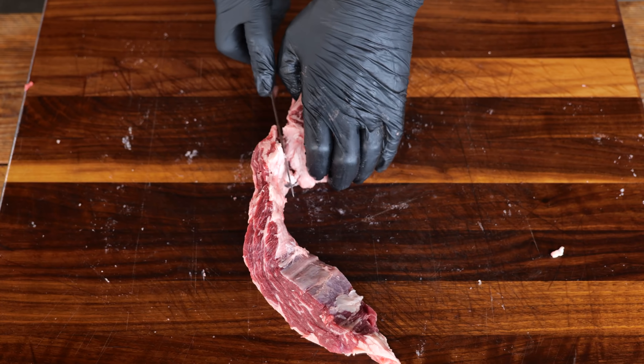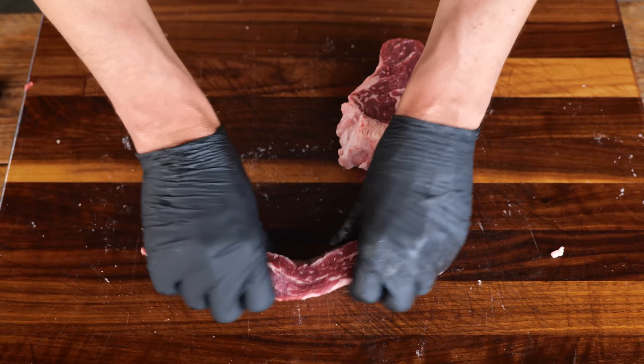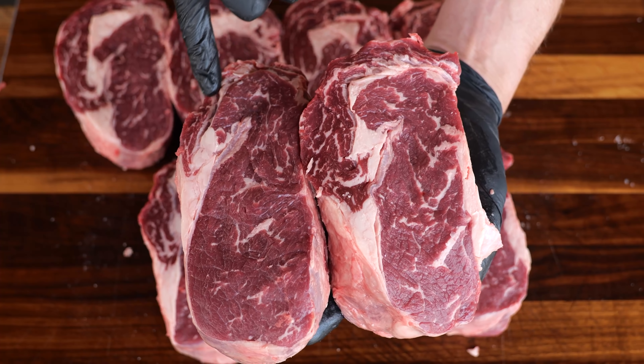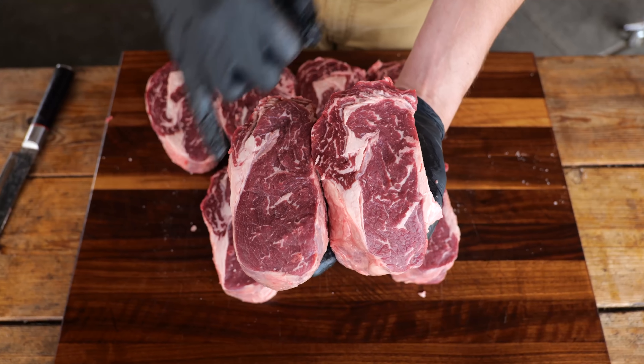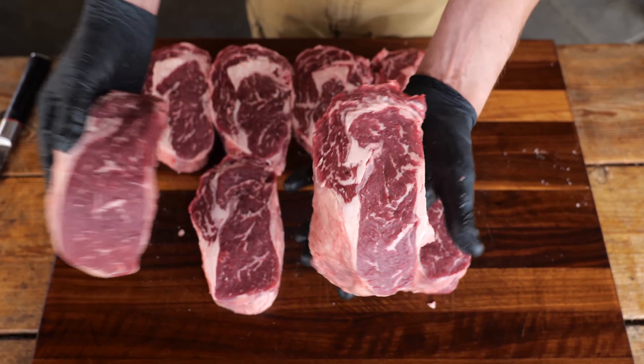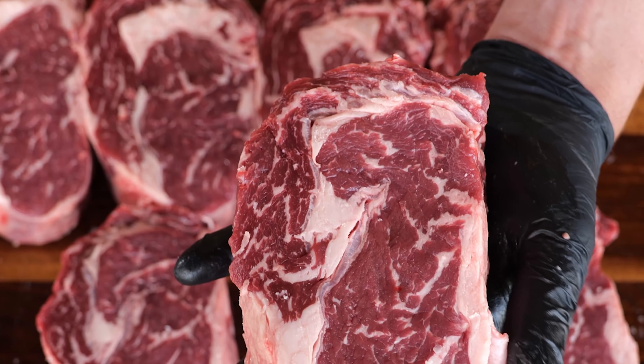What if I can create my own steak out of the best parts of the ribeye? If we compare the steaks, you can see that some have a beautiful big spinalis where other ones have a smaller spinalis. So I'm gonna leave this steak as it is, vacuum it for another steak day, and just take the ones that have this beautiful big spinalis sitting on the outside.